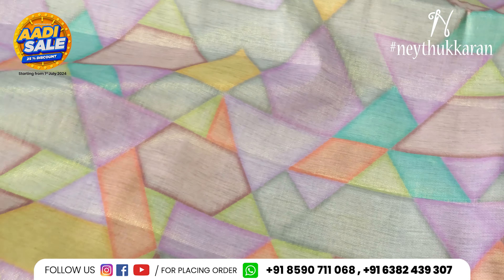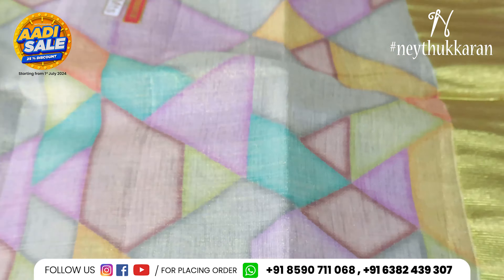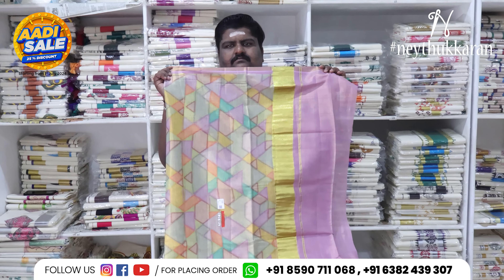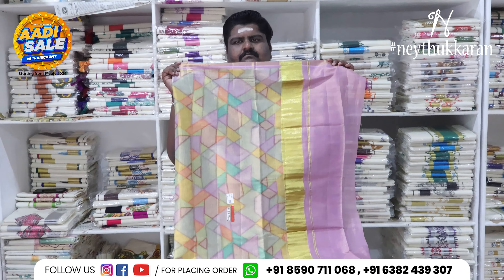It has a blouse and a border. It is also a budget-friendly Sari. Here is a full view of this Sari.